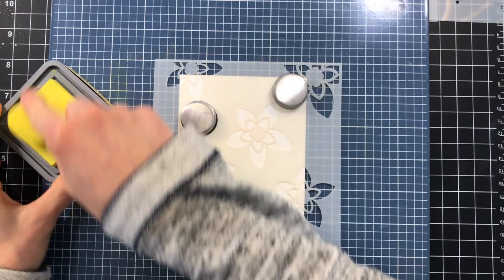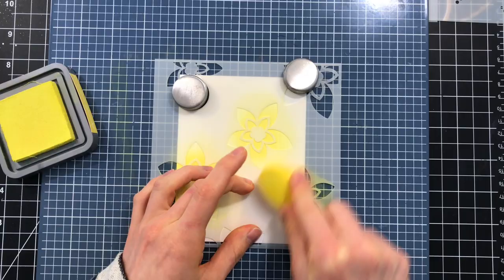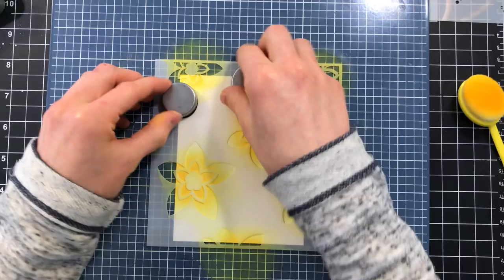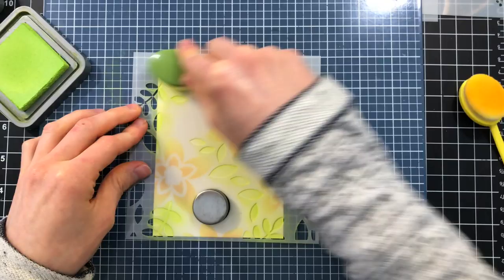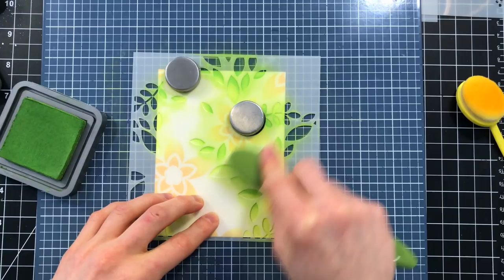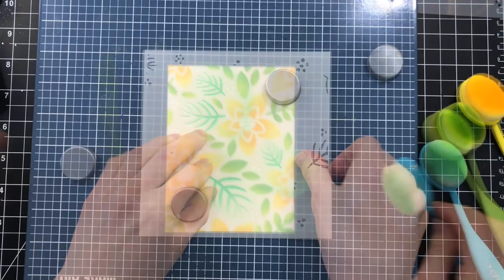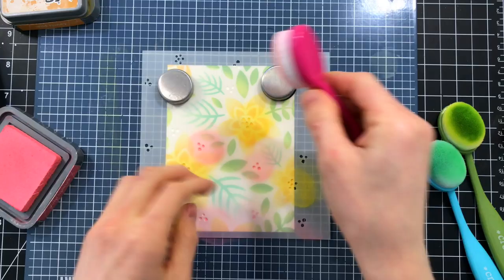For the blending I'm using Distress Oxide Inks. You don't have to use Oxide Inks — I just really love blending with them — and I am using a Simon Says Stamp blending brush. When I looked at the winter floral layering set I really thought these poinsettias look like daffodils, so that's why I chose yellow for the color combination, but you could definitely turn these into other florals as well. I'm also going to teach you how to make multiples of these backgrounds and then decorate them each slightly differently so every card looks unique. I'll be using different types of embellishments to add extra details — that's what's going to set them apart even though the backgrounds were all created the same way.